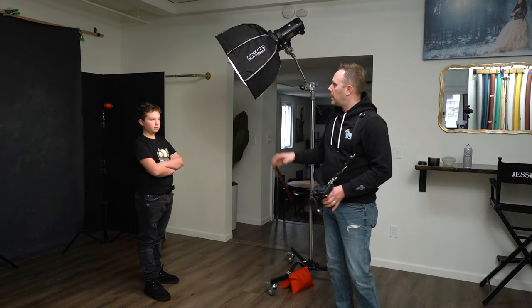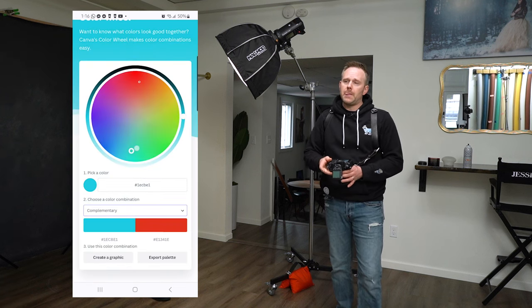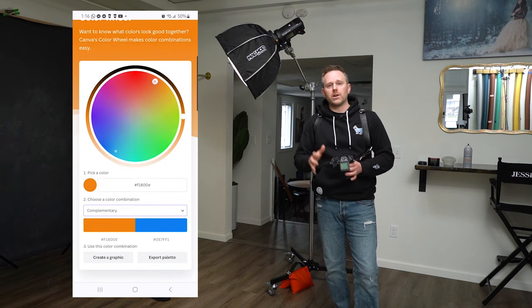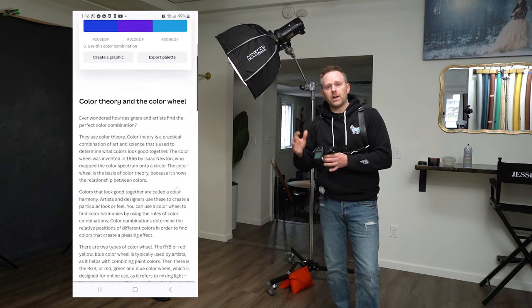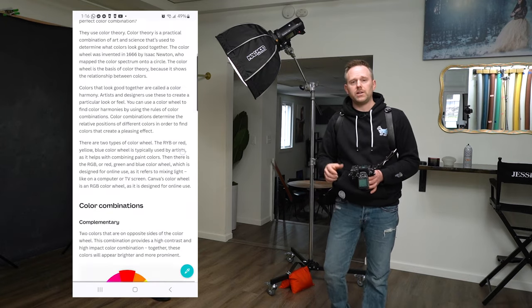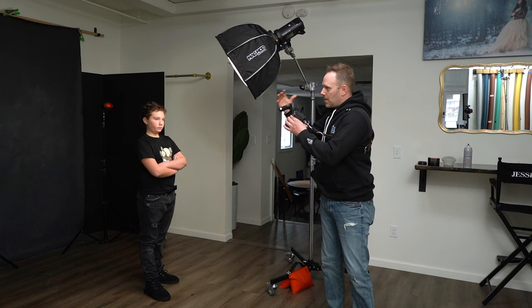It's a picture I took of myself a few years back during a light test. You can see the use of the colors — orange and blue — which are considered complementary colors. I'm going to link you to a resource through Canva, which is going to be extremely helpful as you try and go down the path of adding color to your work. Go into the color theory and color wheel, and it will allow you to select your primary color and give you the right combinations to go for. These are good starting points for what is considered scientifically complementary, analogous, or whatever you want.